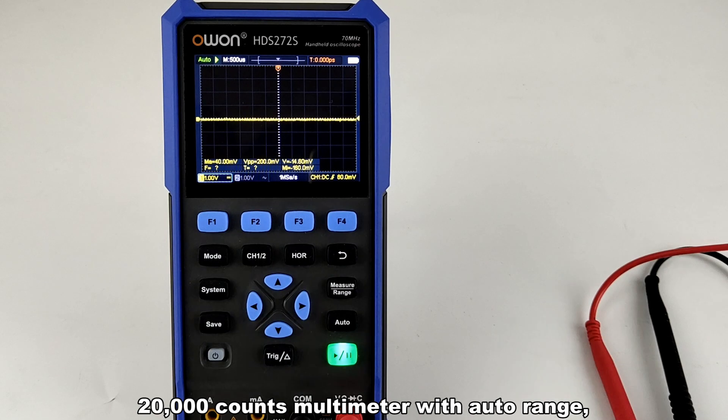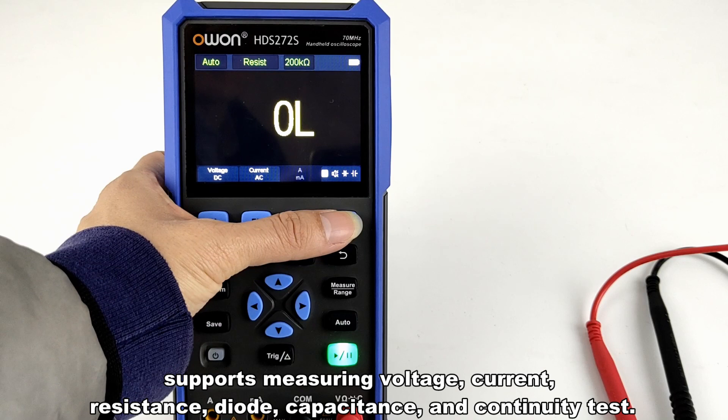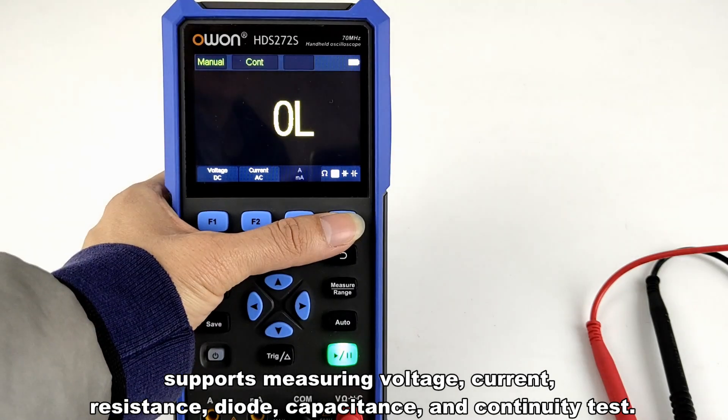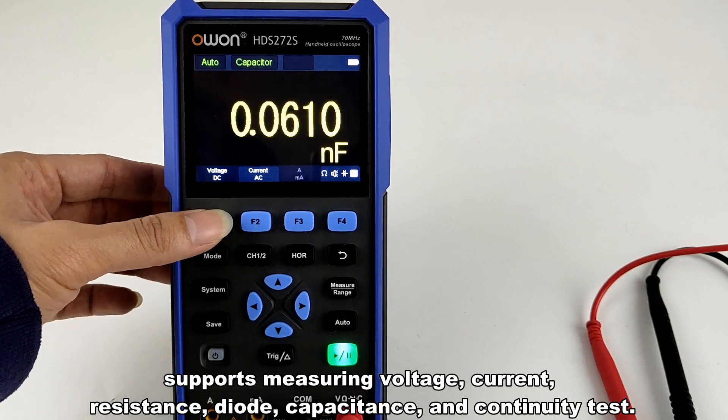The multimeter features 20,000 counts with auto range, and supports measuring voltage, current, resistance, diode, capacitance, and continuity test.